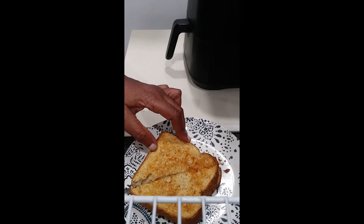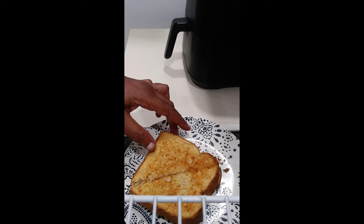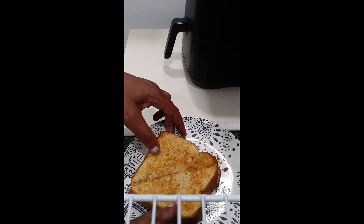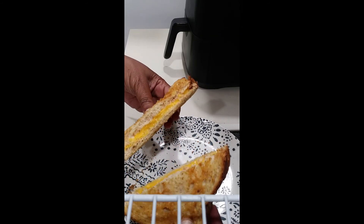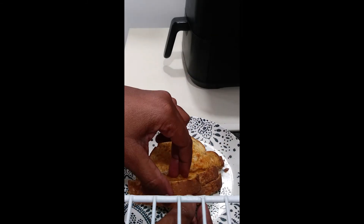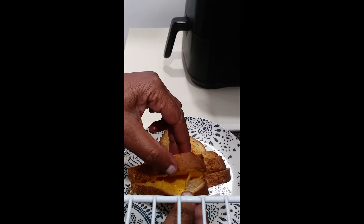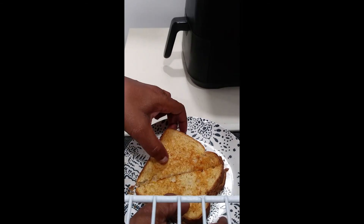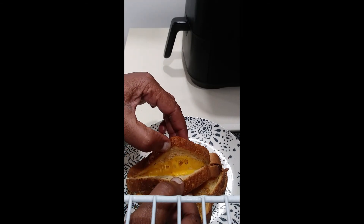You hear that crunch? Oh my gosh! Let's see what that's looking like. It's not stretchy but I can guarantee you it's gooey in there — yes it is. Oh yeah, we're ready to go!